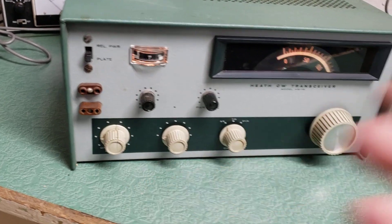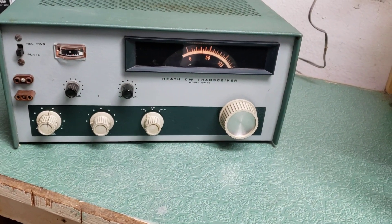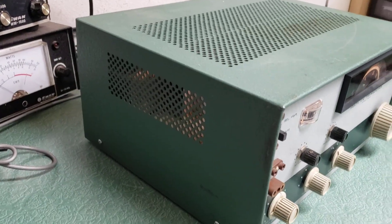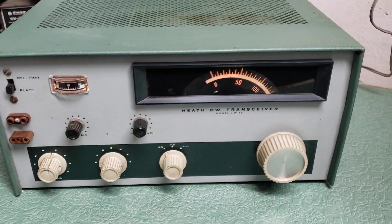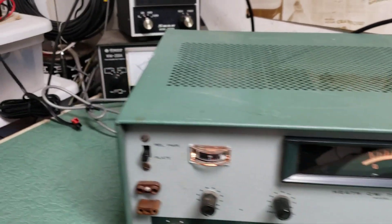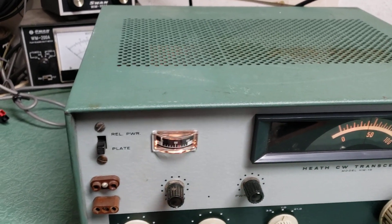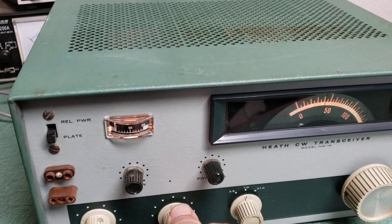CQ. So there you have it — the Heath model HW-16, just a real quick brief viewing of this thing. It does not have the original feet on it, but both meter lights work and the dial strings are working. As you can see it does receive. I didn't try 15 meters, but I did try 40 meters, so you can hear it.